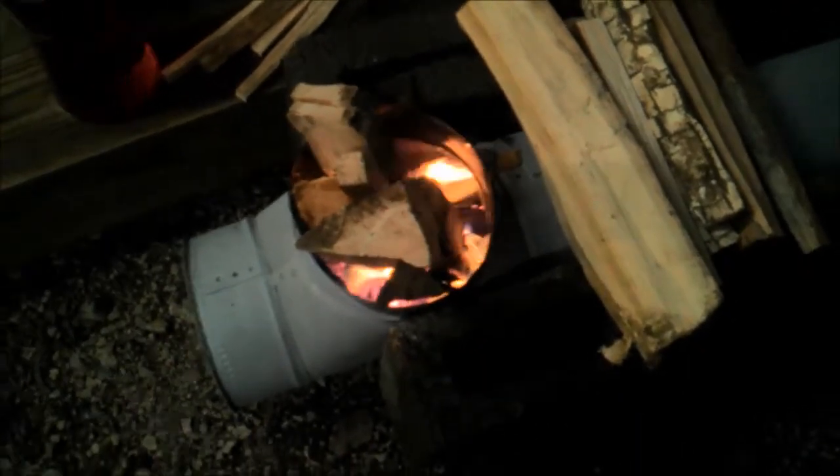We've got some big wood in there. This is a six-inch stove pipe, got a cap on one end T, got a two-foot burn chamber, 90 degree elbow, and a two-foot riser.